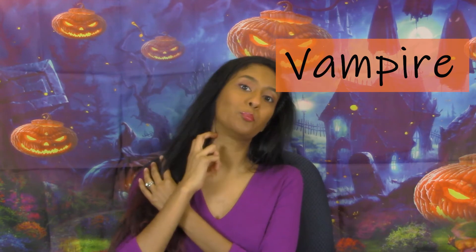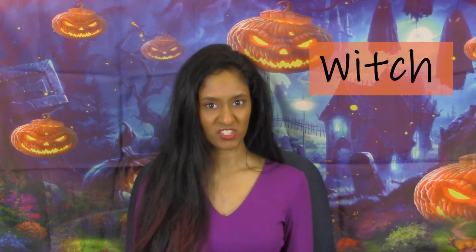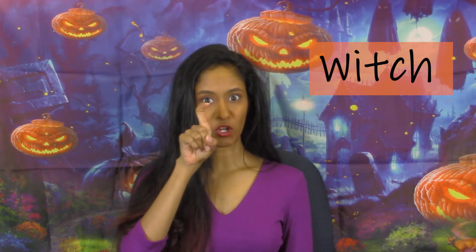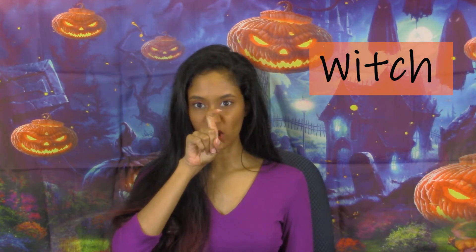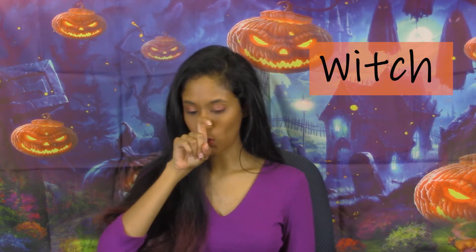Our next sign is witch. Take one hand with your index finger up and hook it, then bring it up to your nose like you have a hooked nose — witch, witch.